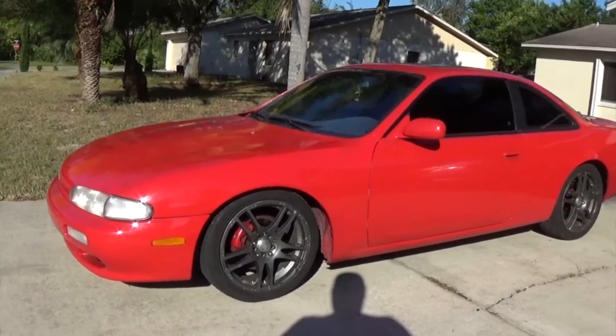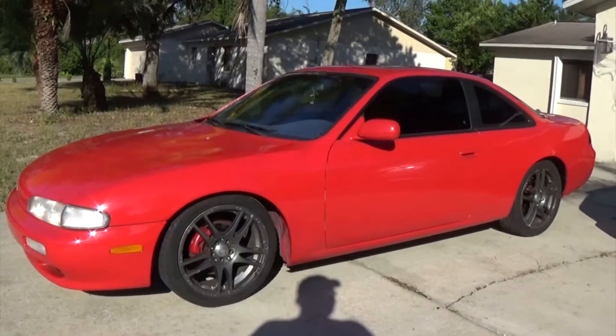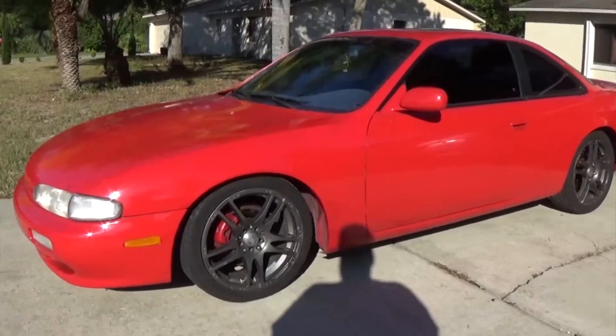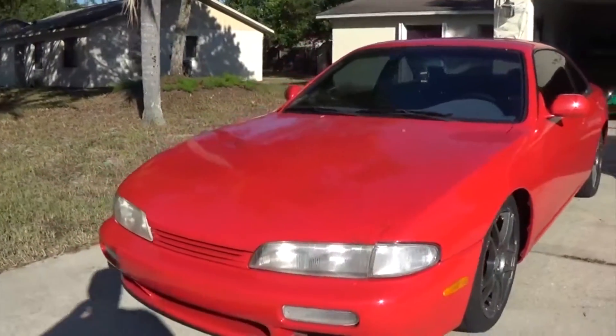Yo guys, what's up. Monday to six here with my brother's new 1995 240SX S14, just picked it up last night.